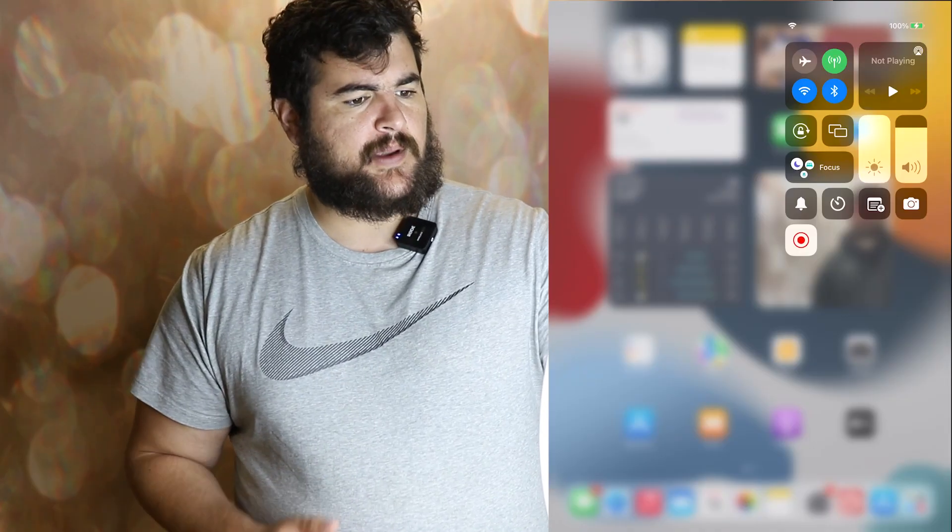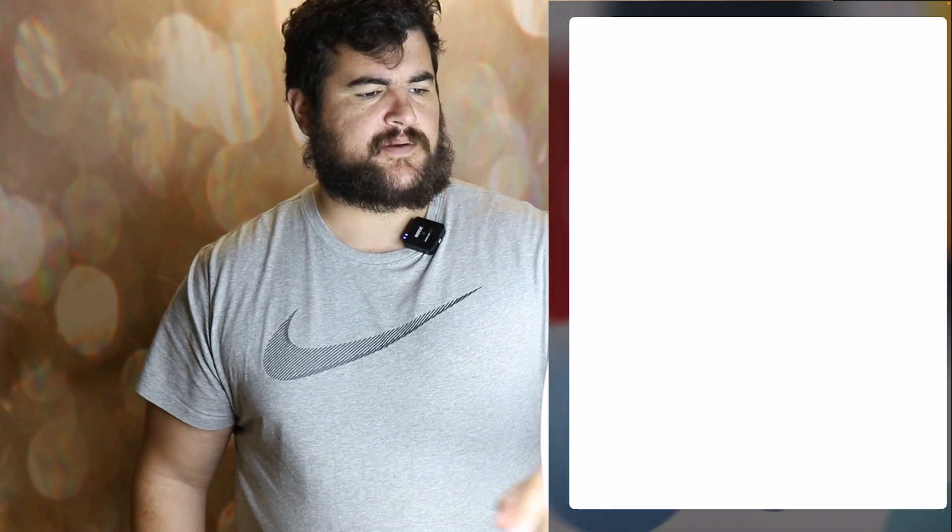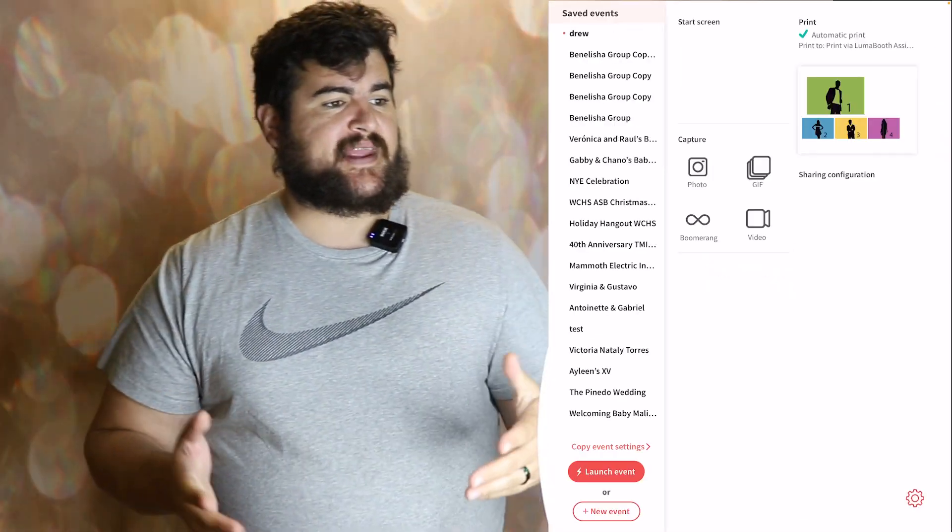So I'm going to go ahead and hit screen record on the iPad. Then we can open up LumaBooth and get this thing going. So we're recording — I'm going to open up the app right here. So when you open up the app, this is what you see.